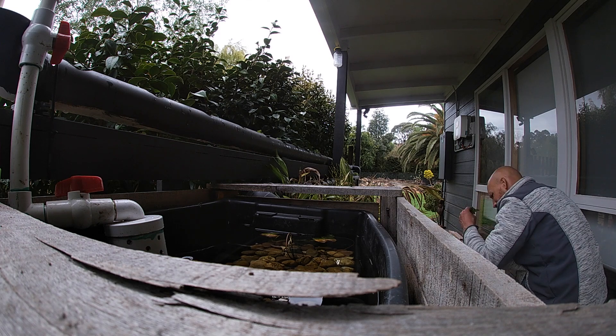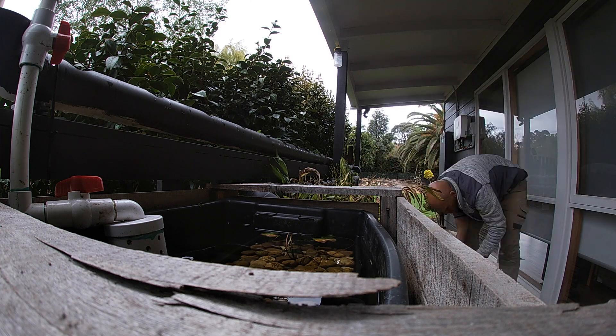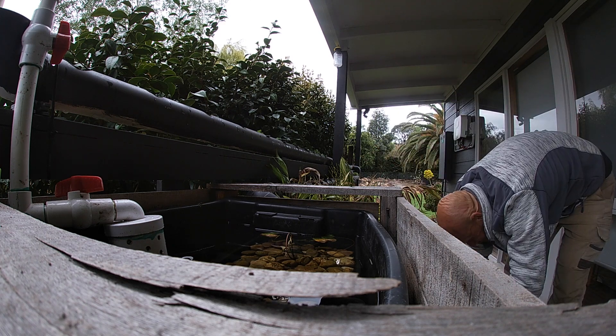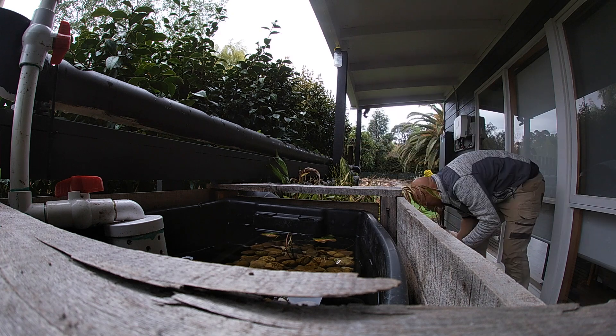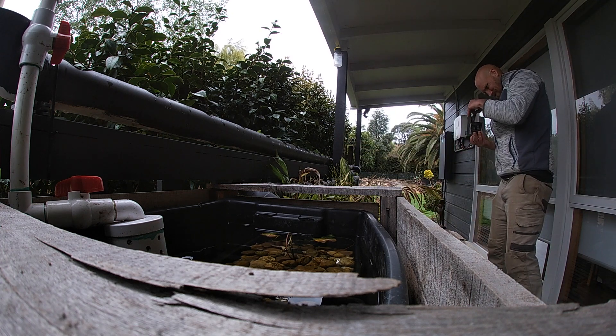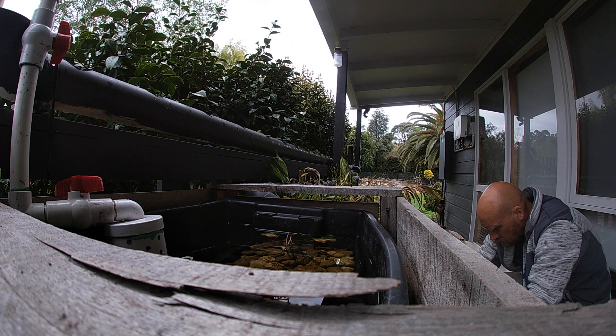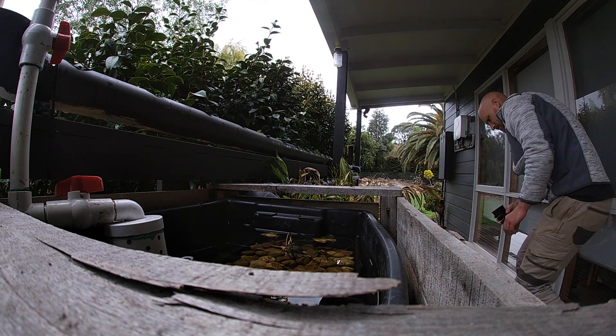G'day guys. Quick update on what I've been up to. This week I added some impatiens to the pipes running along the veranda. This is the pond setup that used to be my patio aquaponics. Now it's testing the anoxic filter, but I still have all that pipework set up along the veranda from when it was an aquaponic system.